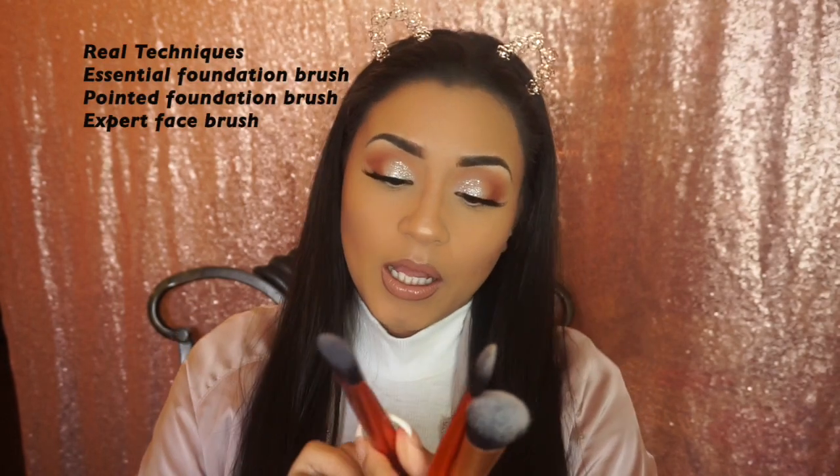I'm going to start off by talking about the foundation brushes that I have — I just have these three here. If I'm not using my Real Techniques sponge, I'll go ahead and use one of these foundation brushes. I like to use this one for cream foundation — it's the Real Techniques Essential Foundation Brush.